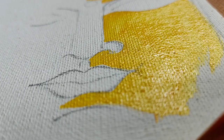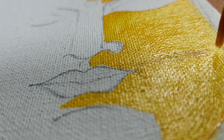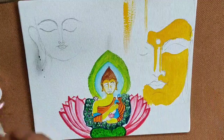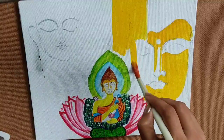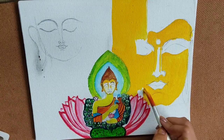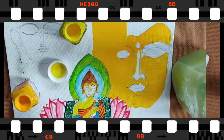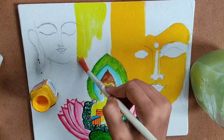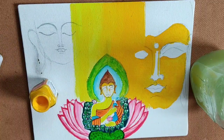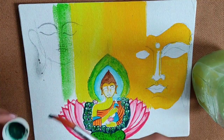You can see how I am using the brush from the upper portion to the lower portion — you can also do the same, or whatever feels easy for you. Now I am coloring the canvas by using some light yellow, coloring the blank portions of Buddha's face. Whenever the deep yellow color is done, I use light yellow color for the middle portion of the canvas.